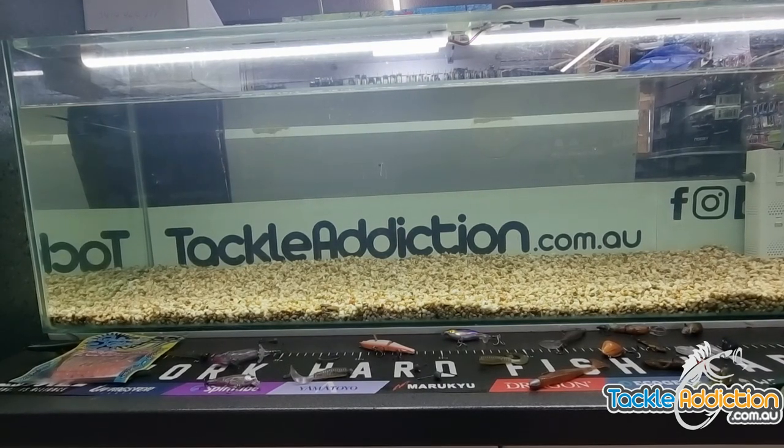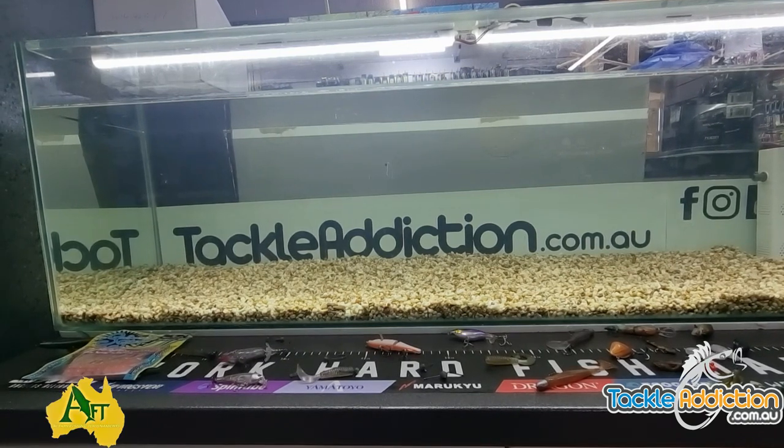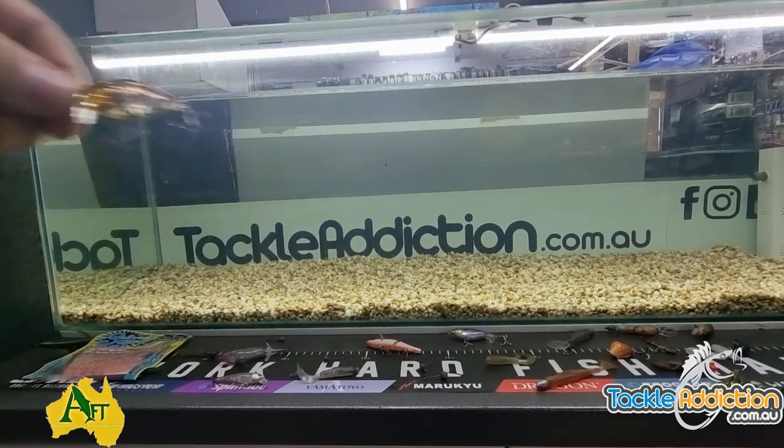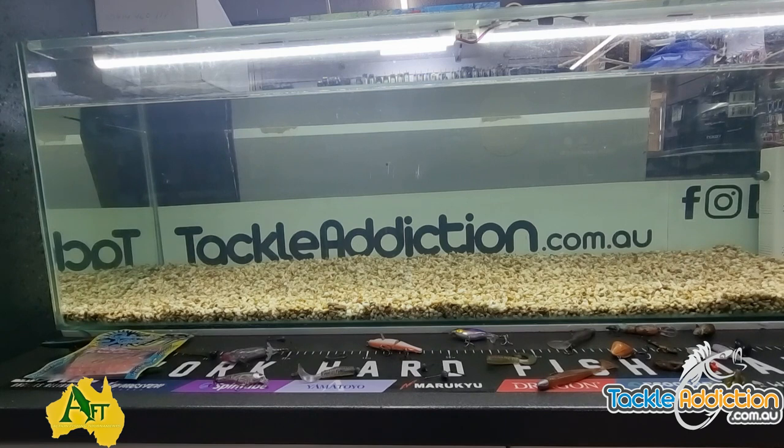Hey guys, Steve from Tackle Addiction. Welcome to our first video in conjunction with the AFT, Action Fishing Tournaments for the kayak guys. We're going to be doing a video before every round, a week or two before every round, just giving three options — three picks that we think are going to work in the arena.